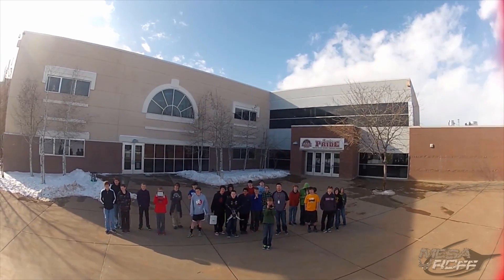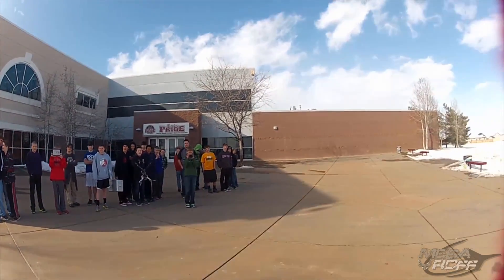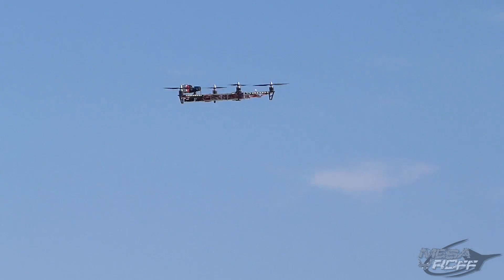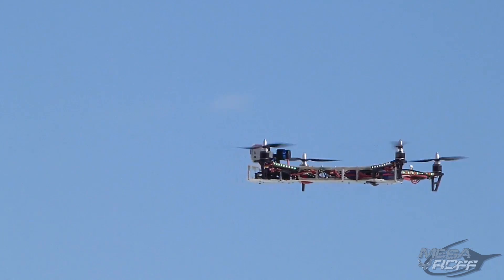I'm not touching the stick hardly at all right now. That's awesome. The gimbal is super smooth. You should show us some tilting back and forth action for that gimbal.